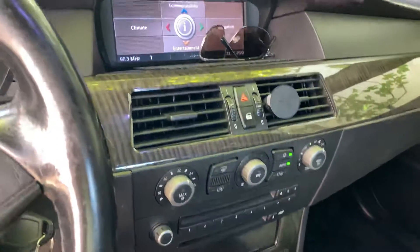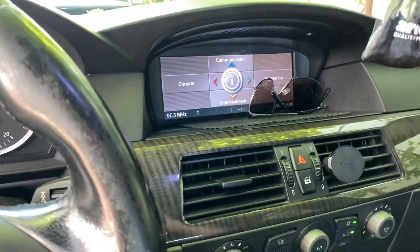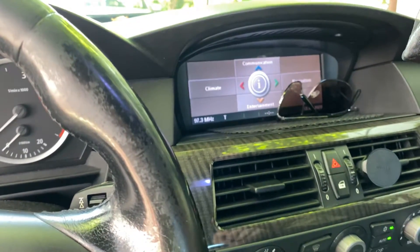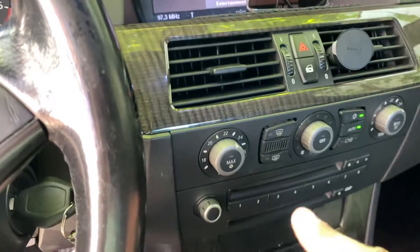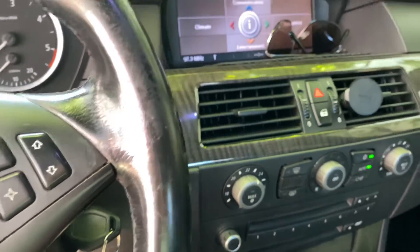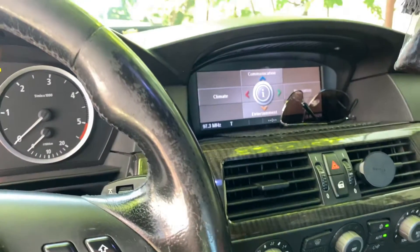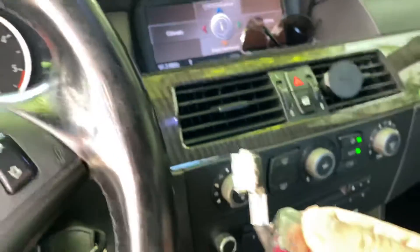I want to tell you about the problem that a lot of people end up with. If your navigation doesn't turn on — the screen is completely dead but the radio is still working — and the previous owner took everything out...